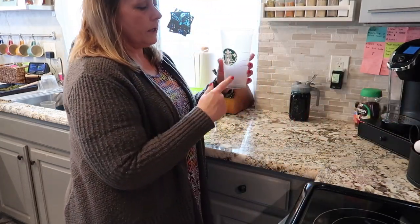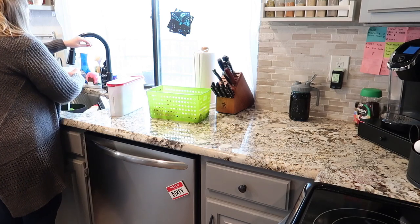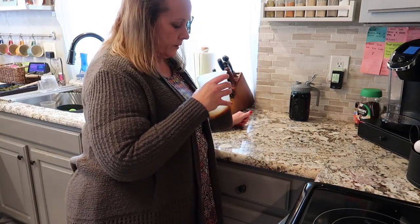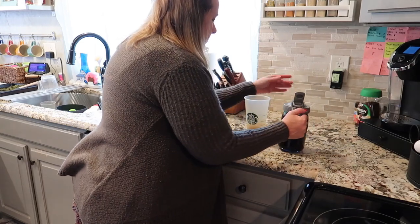To your cup, just add about a half a cup of water and swirl it around to dissolve all the coffee crystals - we're not making anything fancy. Then you're going to add a little bit of your brown sugar syrup.